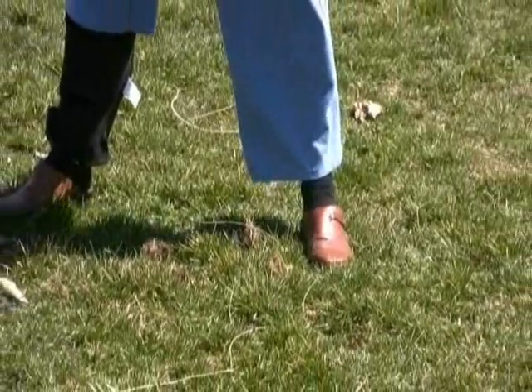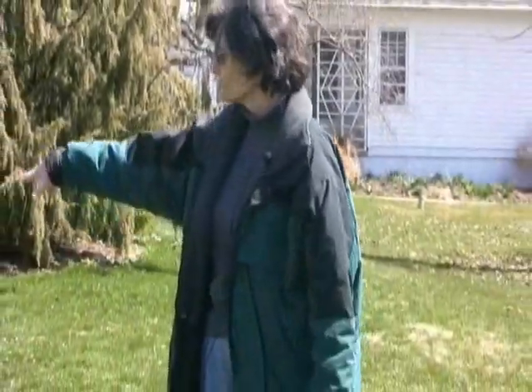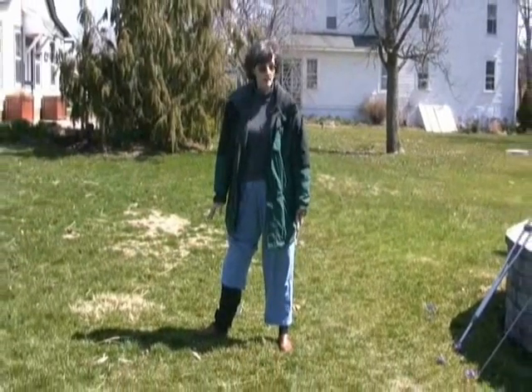It needs to have decomposed through the wintertime, and you can see a lot of lack of decomposition in this turf, which is one reason why we've got the patches, we've got weeds, we've got disease problems. So the soil, just by looking at it, you can tell that this needs some help biologically.